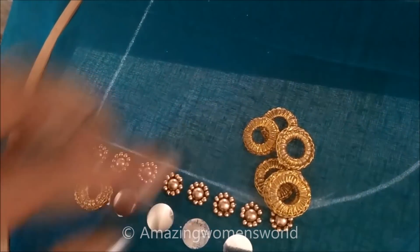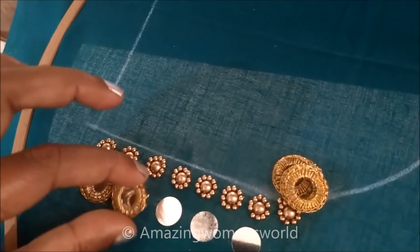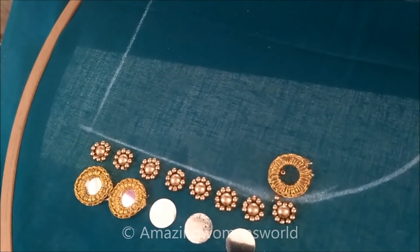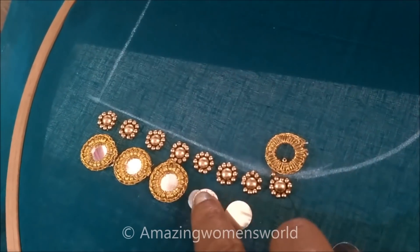Now I will apply the glue on these mirror rings like this and stick them on the circular mirrors. Once done, this is how the final look would be. This type of pattern will nearly give a gorgeous appeal.